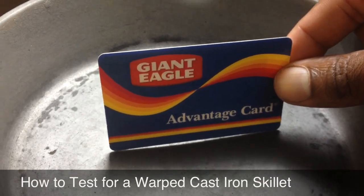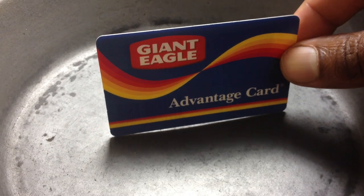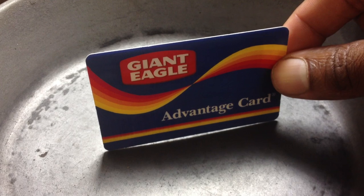This is a quick video on how to tell if your skillet is warped. Take a credit card and place it perpendicular to the surface of the skillet. If you see light under the card, the skillet is warped.